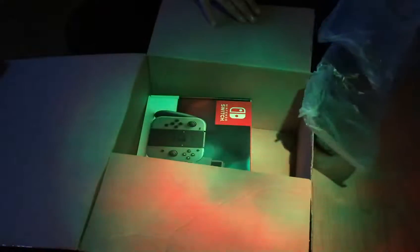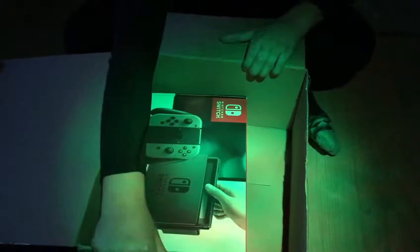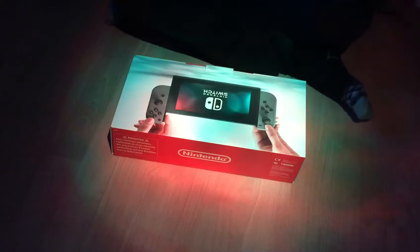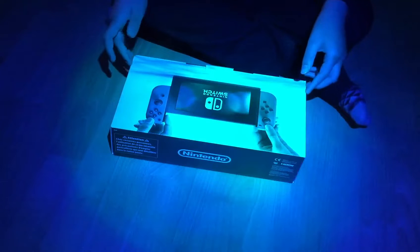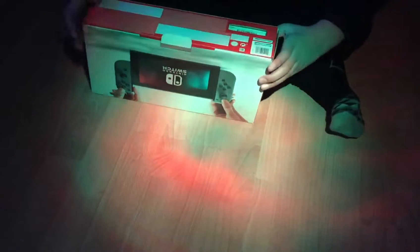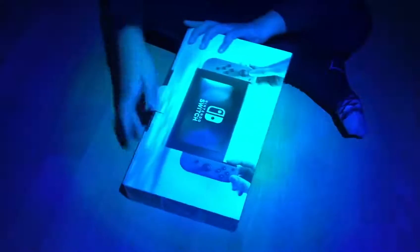We're greeted with all this bubble wrap — I'm gonna have to be popping this later. And there it is, the brand new Nintendo Switch! Just throw this out of the way. It's amazing. I just had to do something important, so let's get this baby open. Okay, take over, turn it around, flip it.